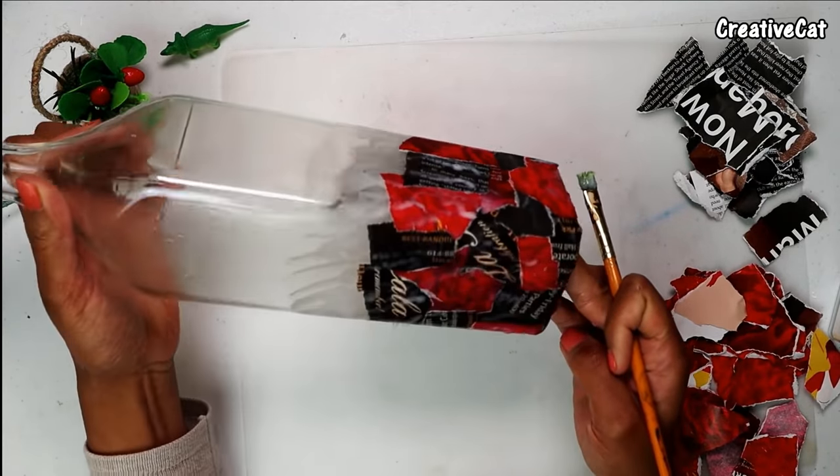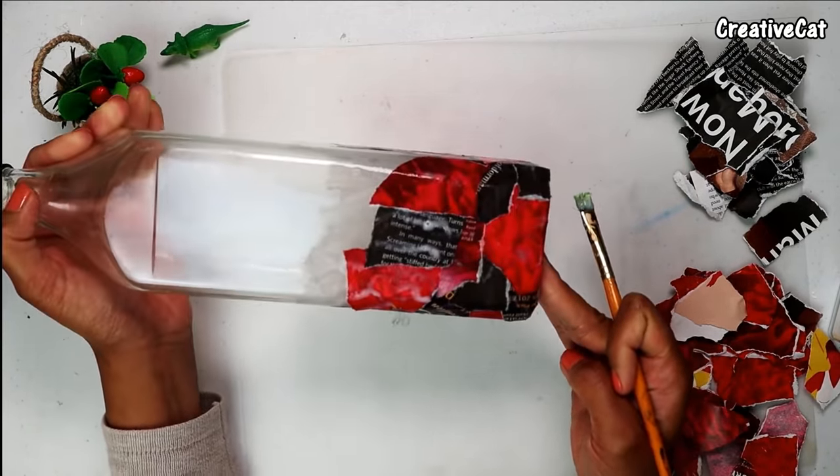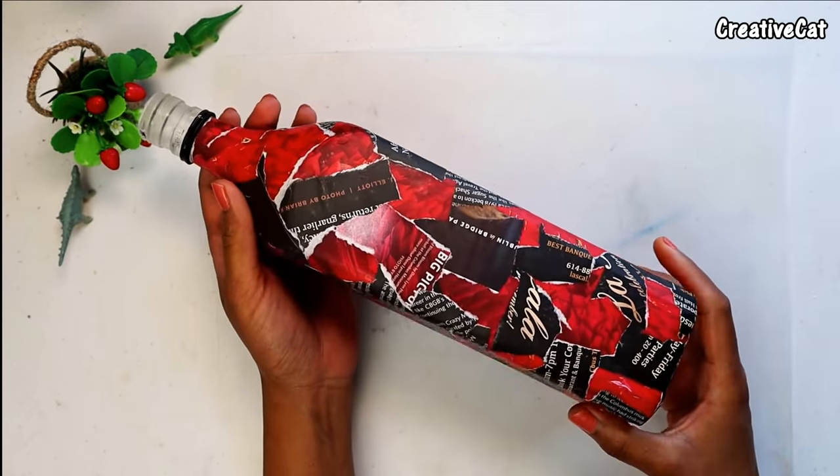Stick it all over the bottle. Let it dry. This is how it looks after drying.